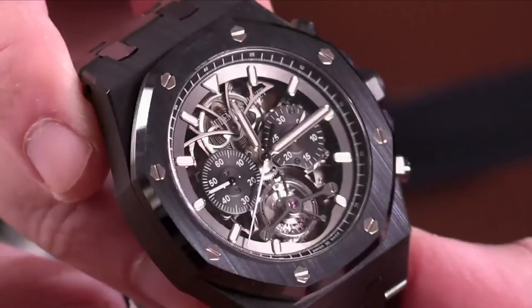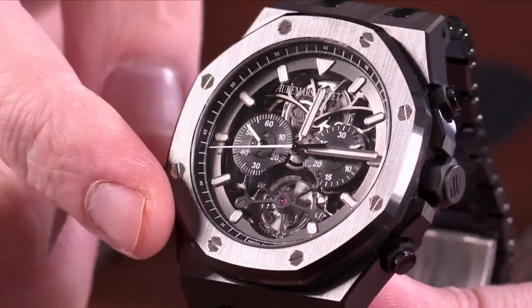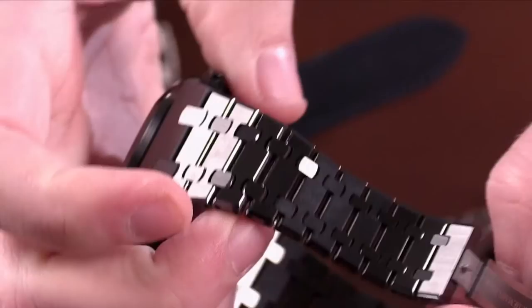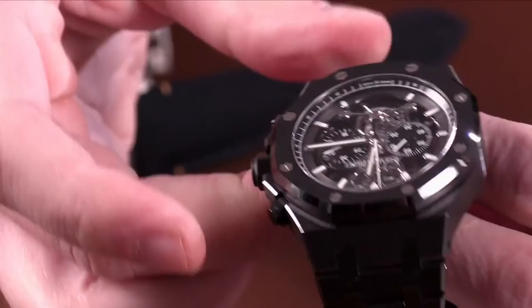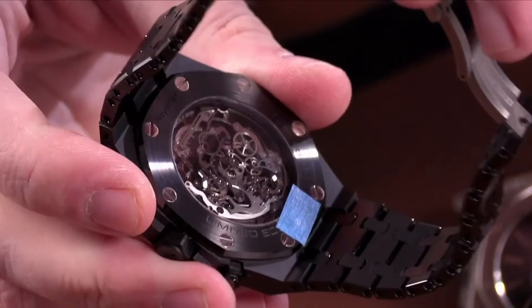I love the fact that black ceramic as a whole is just scratch resistant. It's probably one of the biggest drawbacks of the Royal Oak model in general — specifically the stainless steel variations — is that they're scratch magnets. You scratch the brushed surfaces, it's apparent. You scratch the bezels, it's apparent. The ceramic watches are extraordinarily scratch resistant; it's virtually impossible to do so. You know that you can wear this watch daily without really worrying that it's going to change the overall appearance.